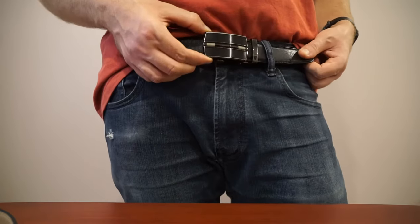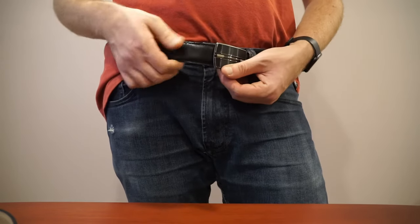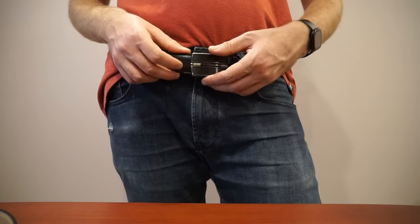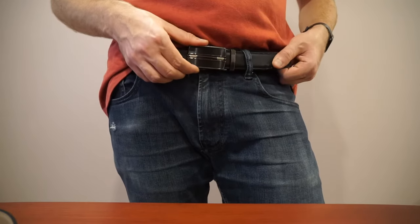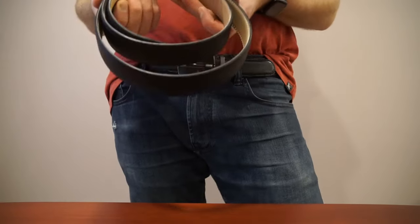Just make sure the first time you try to use one of these belts you know how to release it. The very first time I got this belt I wasn't quite sure how to release it and it gave me a little bit of a scare. So the next thing is cutting them down to size.